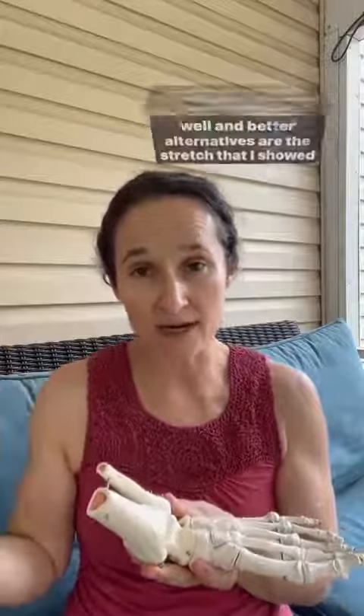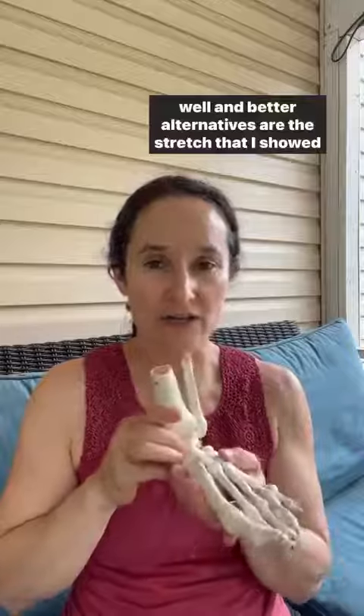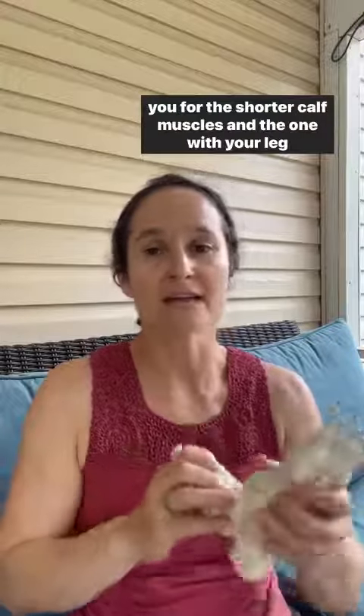Better alternatives are the stretch I showed you for the shorter calf muscles, and the one with your leg out straight if you need to stretch the longer calf muscles.